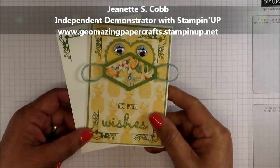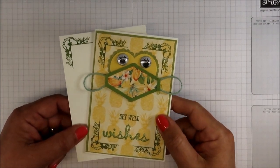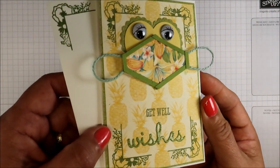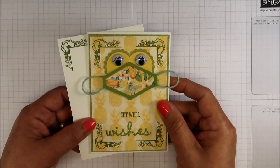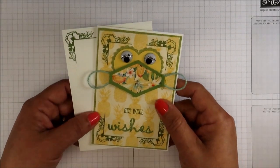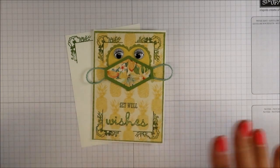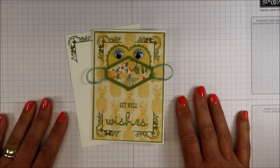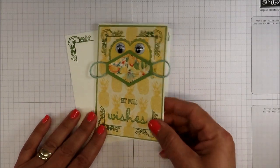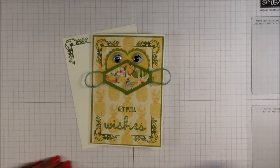Hello, it's Jeanette with Geomazing Paper Crafts. Thank you so much for joining me today. I am back with another video tutorial and in today's tutorial I'm going to be making this cute little note card that is also a Get Well card — Get Well Wishes. I'm going to be using some Designer Series Paper from the Tropical Oasis, which will be retiring on June 3rd, so you want to get your hands on it. Such beautiful paper. I'm going to show you how I put together this little Masked Get Well card. Isn't that cute with the googly eyes? So if you'd like to learn how to make this card, just keep on watching.